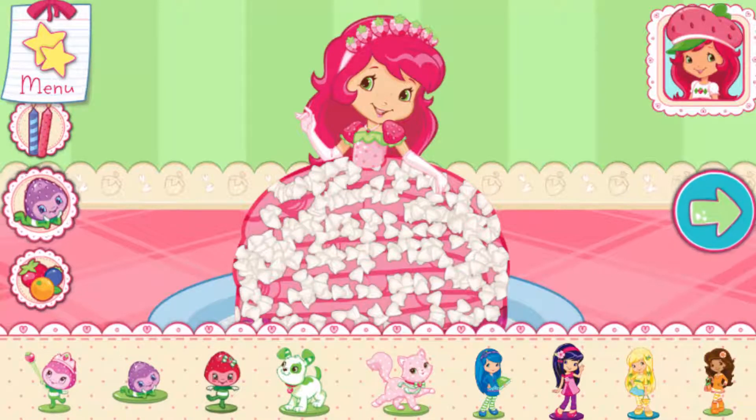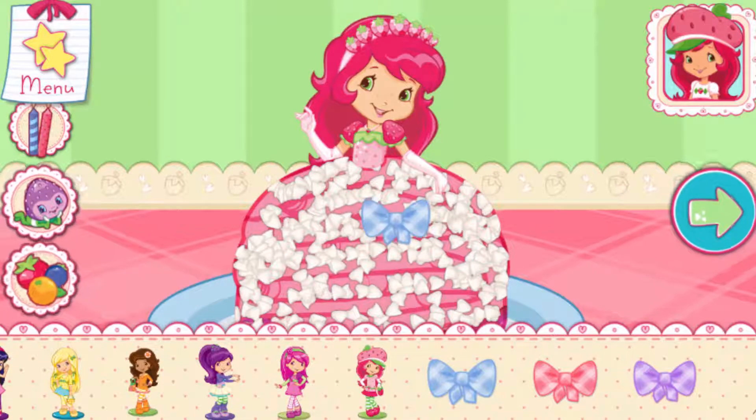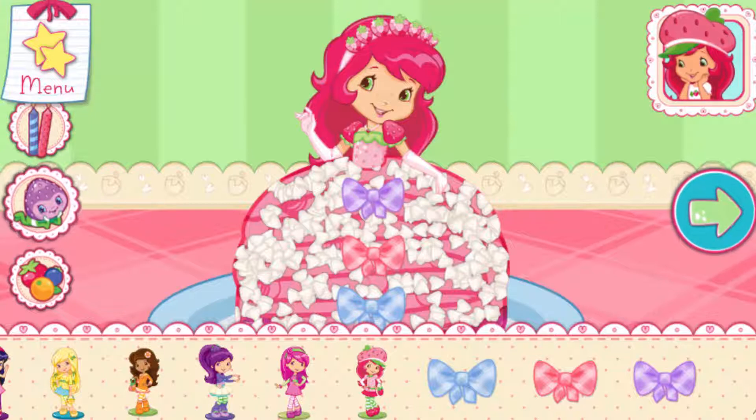Now we can add candles, toppings, and decorations. You can move them, change their size, and turn them however you'd like. If we add candles, we'll get to blow them out. Wow, it's beautiful!